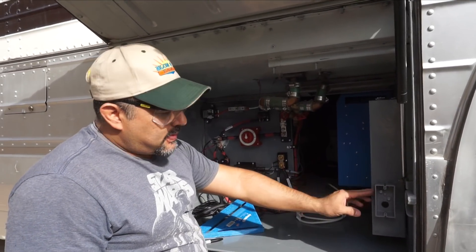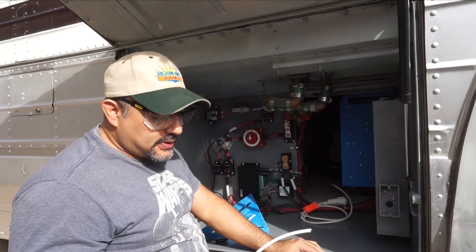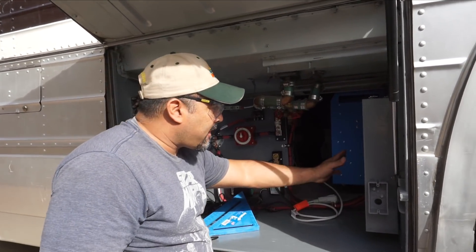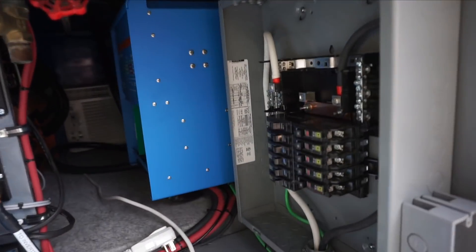This circuit is going to be shared across all of the bays, so all of the bays will be on one 20-amp circuit. We've got all our breakers in now — we went to Lowe's and bought a bunch of breakers.